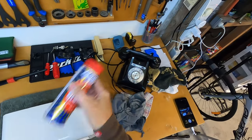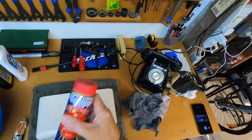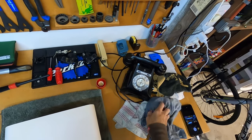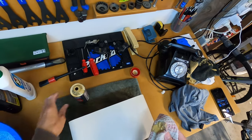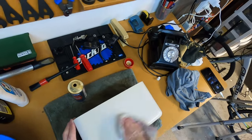We'll just give this a quick shake. I'm actually really pleased with how that's looking at the moment, so hopefully this will bring it up even better. We're just going to apply the Brasso to this cloth and then rub it into the surface — a good lot of Brasso — polishing it in with a circular motion.